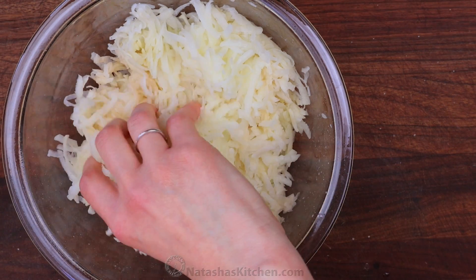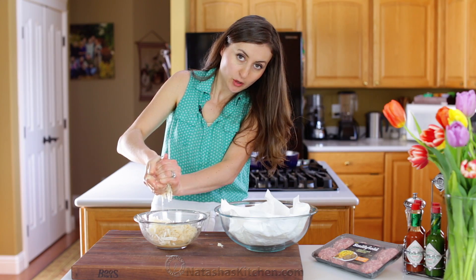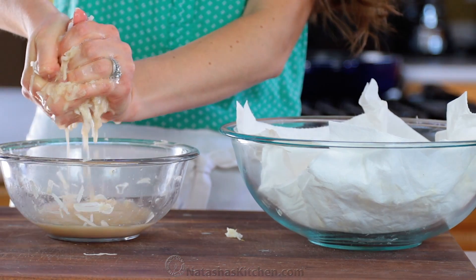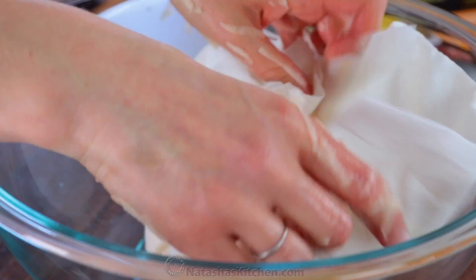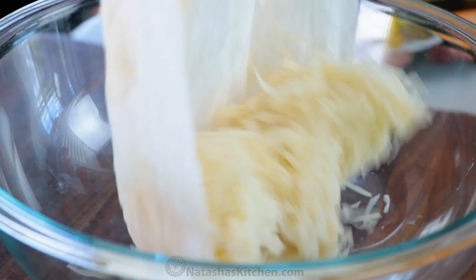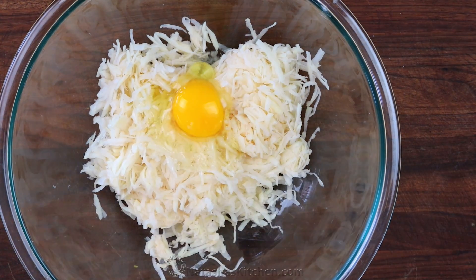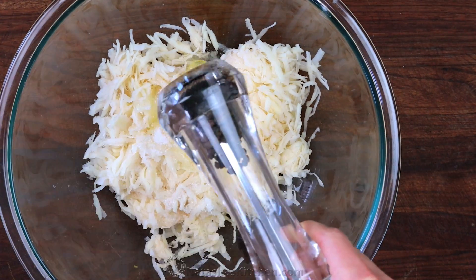Use your hands to tightly squeeze out all the excess moisture — you'll be amazed at how much liquid comes out. Squeeze them dry with paper towels just to get as much liquid out as you can. Then stir in one egg, a teaspoon of salt, and a quarter teaspoon of black pepper.